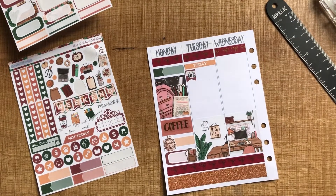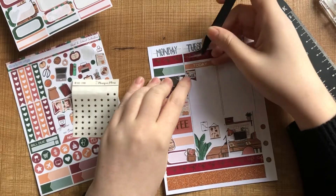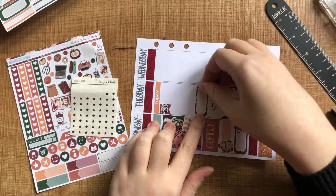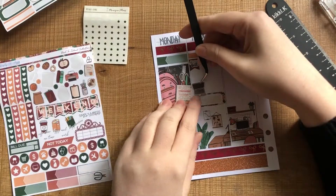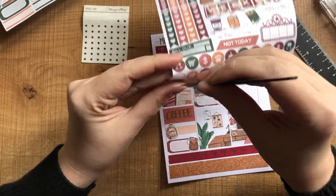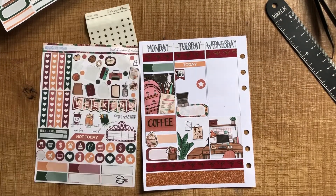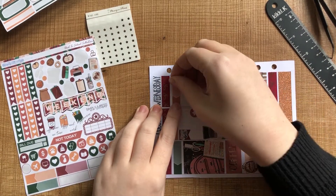I add in a little foiled star — I added quite a few of these little stars and hearts. They were an old $2 Tuesday from Monique Plans, and they're super handy because if your kit isn't foiled, you can just add them in and it looks like you had a foiled kit to start with. Then I put one of their quarter boxes with a laptop sticker — these are all deco stickers but they're super functional for me this week.